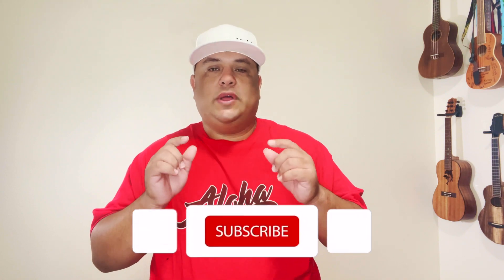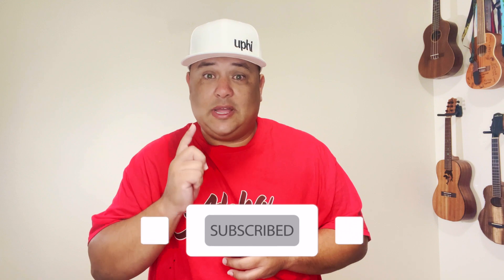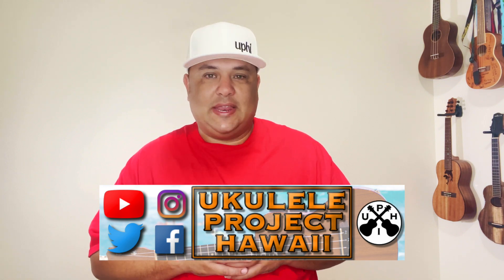So if that's something that interests you, please go ahead and subscribe to the channel and put that notification bell on so you don't miss a beat. If you're returning, welcome back my friend. You can also follow along with us on social media — Facebook, Instagram, and Twitter — for our daily posts and inspirations for you as a ukulele player.